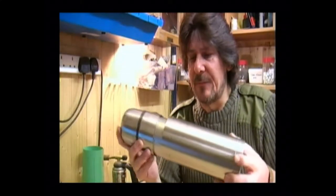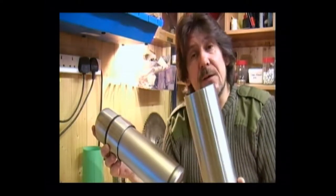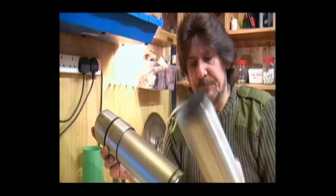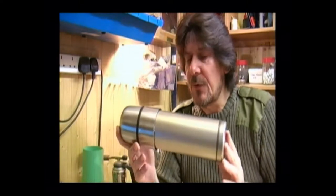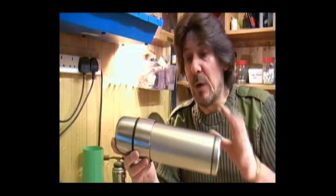So now we have our two sections. The outer casing is going to form the base of the hobo stove. The inner section we're not going to throw away because that's going to form our cooking pot, and we're going to hacksaw that off in a short while.